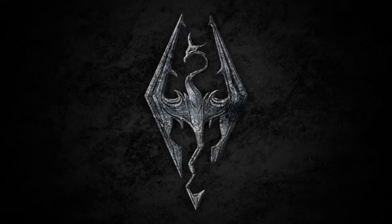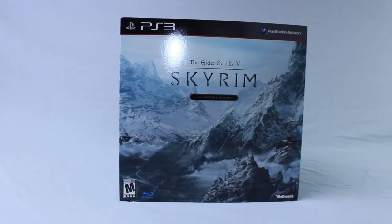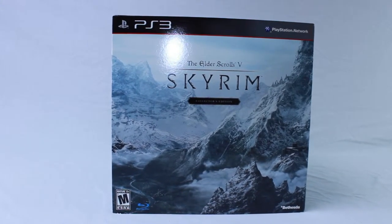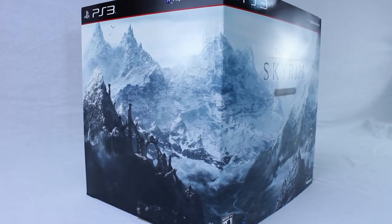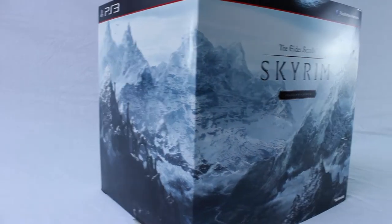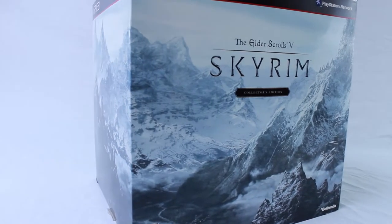Today we're doing another unboxing of a collector's edition — this time it's Skyrim for PlayStation 3, a terrific game you all should play. We'll start with the box that came along with it. It's a huge box, so if you're purchasing this on eBay don't be surprised if they charge a lot for shipping. It's a gigantic box because the figure itself is big.